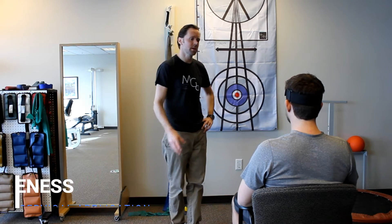This is Tal with Motion Guidance, and we're going to talk about joint positional awareness in the neck or cervical spine using visual feedback — how to test that and how to train that with your client.